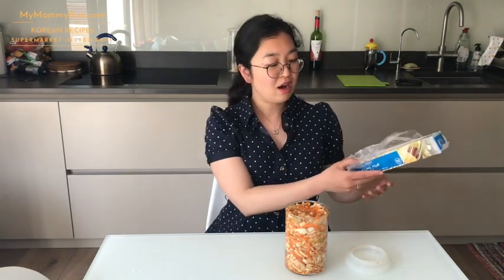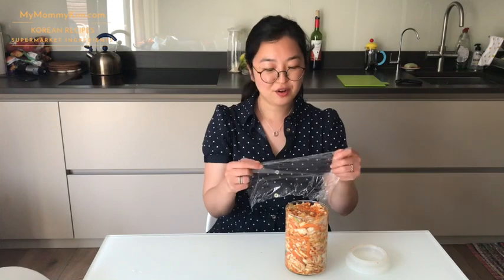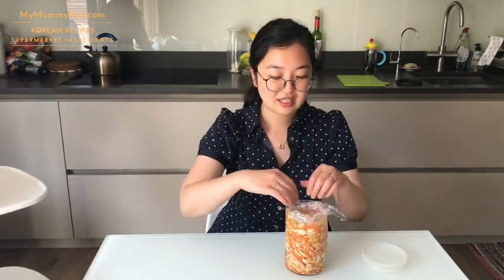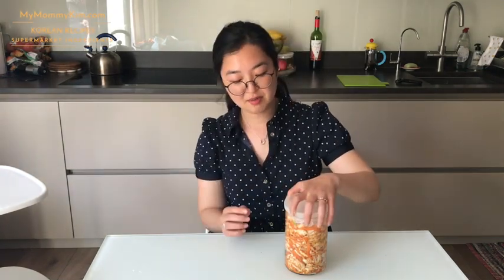Now we want to leave the kimchi to ferment a few days until it's ready. What I mean by fermenting is just leaving the kimchi at room temperature. Before we close this off, some people recommend putting a saran wrap or a clean plastic freezer bag over the kimchi to make sure that no harmful bacteria can get in. So I'm just going to tuck this in around it and pop the cover on.